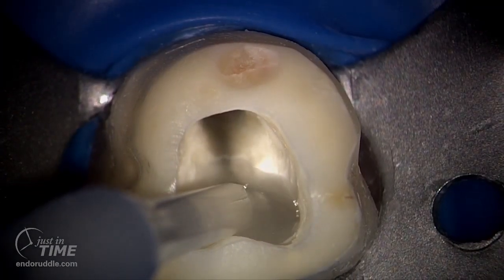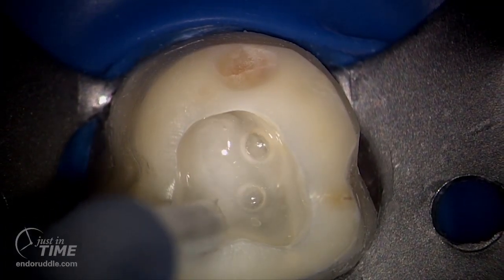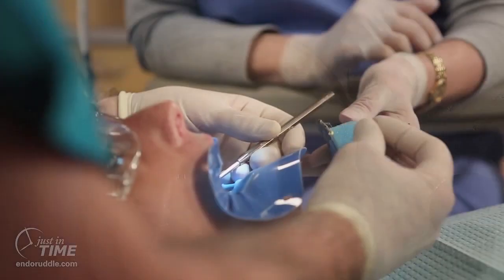Here we are, placing a viscous chelator such as ProLube, Glide, or RC Prep.